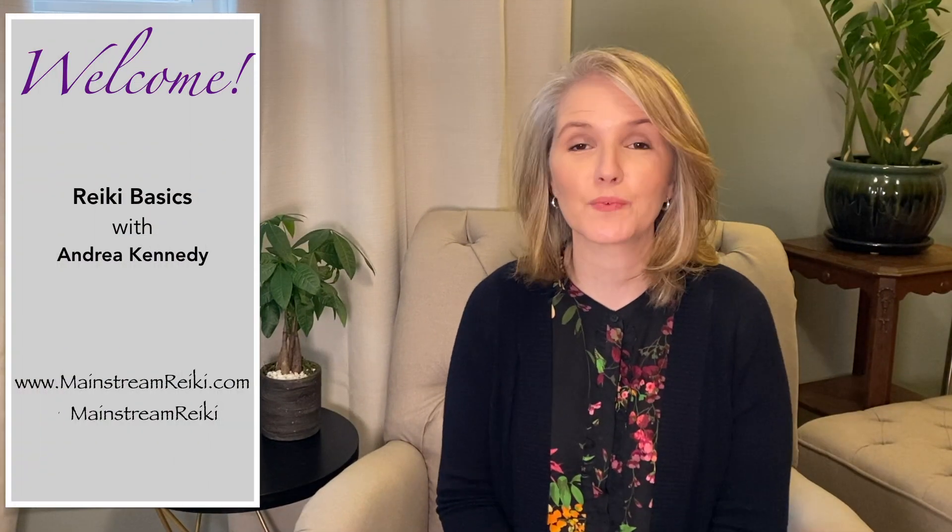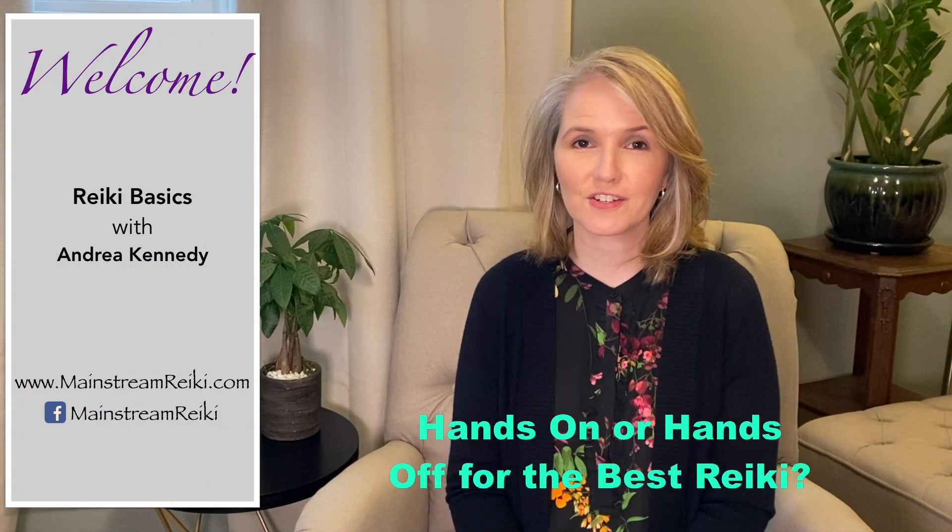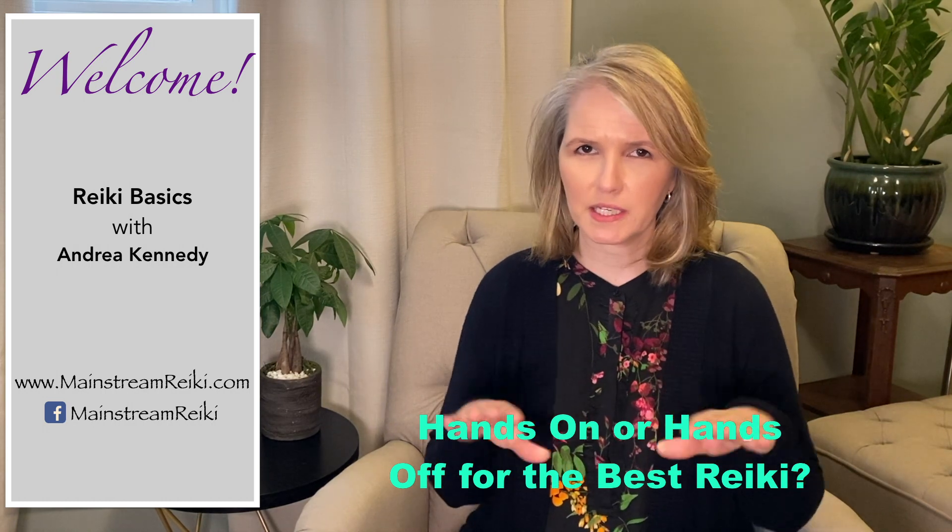Hi, I'm Andrea, and welcome to this week's video for all you Reiki practitioners out there. Which is better: administering Reiki hands on the body or off the body? This question comes up a lot in social media every few months. In this video I'm going to offer some really good reasons for doing hands-off, some really good reasons for doing hands-on, and also some tips and best practices to ensure that hands-on Reiki is the most comfortable for you and your client.